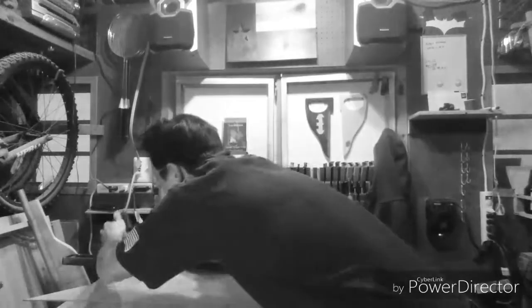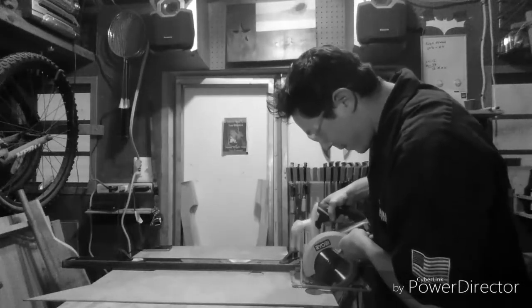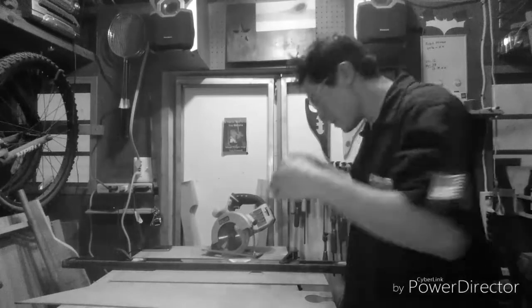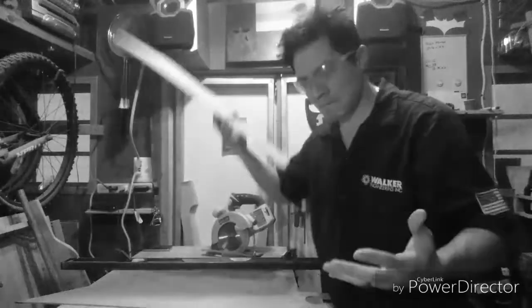And when you finally get it in place, you clamp it, and you are ready to go. Then you start cutting and notice something halfway through — something seems a little off. You take it only to find out you missed your line. Doesn't that frustrate you?